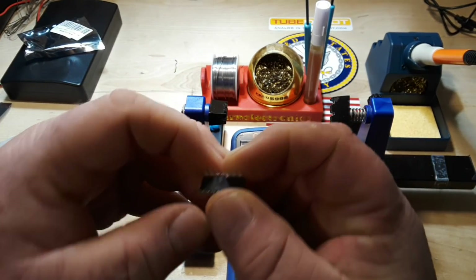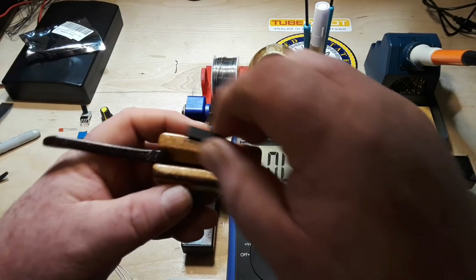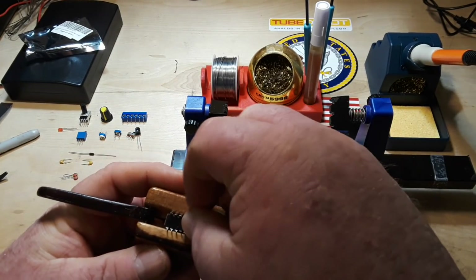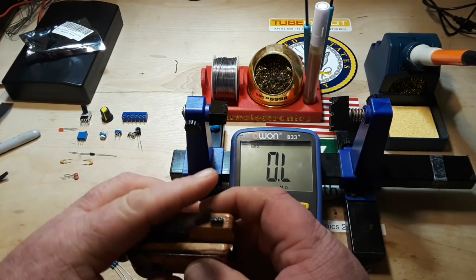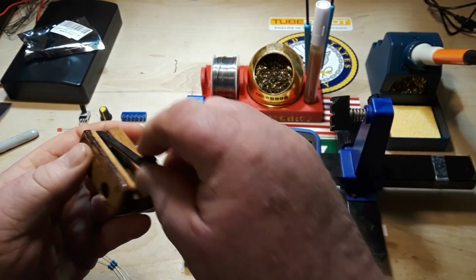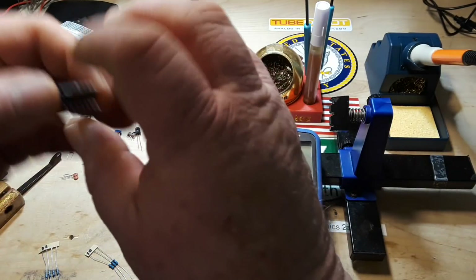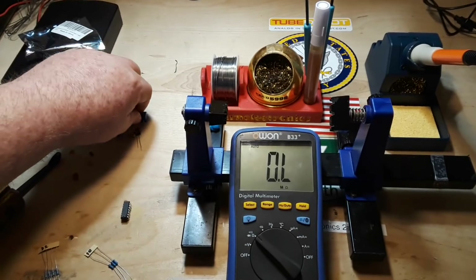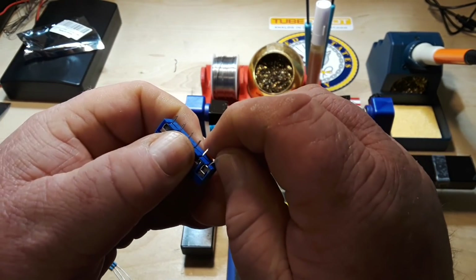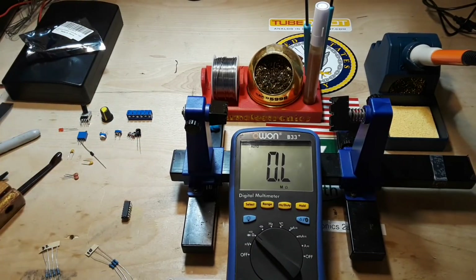Next we need to deal with the bent leg on our IC — just trying to give it a little straightening, then we'll put it in the chip straightener, give it a squeeze. Everything is now lined up; we've also got a little bend on that other guy and we should be good.